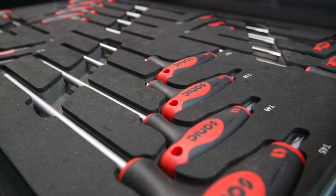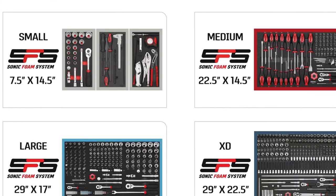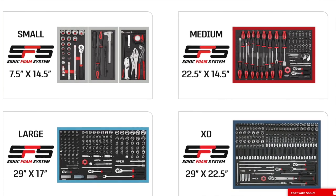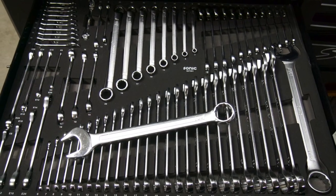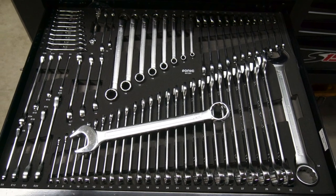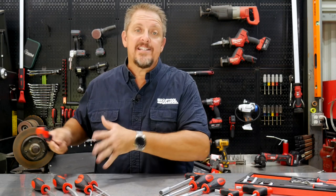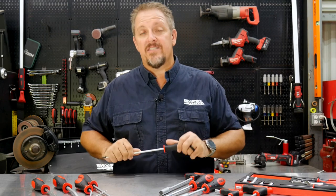You can order a screwdriver kit, a wrench kit, a plier set, or you can order by the toolbox where you get trays — what they call foam trays, their Sonic foam system — where they come already pre-packaged, wrapped up in plastic, labeled and in their places. All you have to do is take off the shrink wrap, lay them in the drawer, and you're done. All the thought about where to put tools, which organizers to buy, how to organize them in the drawers — Sonic has taken care of that. That's the uniqueness of their system.